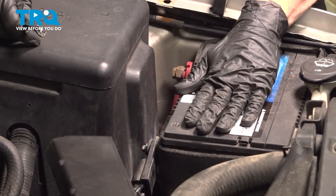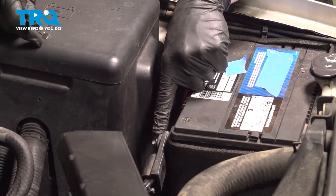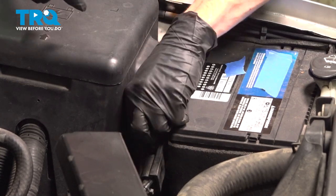Now we can start disconnecting the battery. When you do this, it's important to start with the negative battery terminal first. Use an eight millimeter wrench, loosen this up, and remove it from the battery.